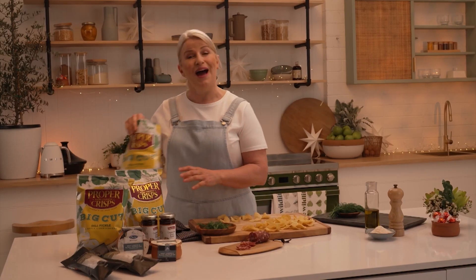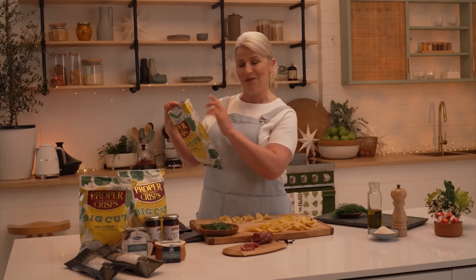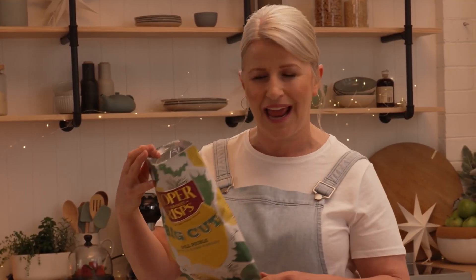What I love about proper crisps is that on the back of the pack it says who they're made by and what potatoes they're made out of. So these are made out of rumba potatoes, made by Hayden. Thanks, Hayden. Happy Christmas.